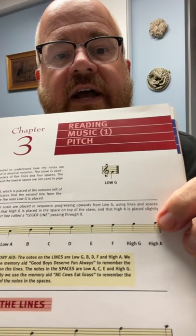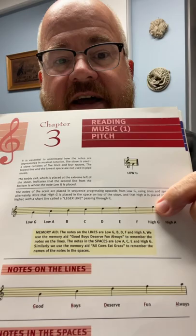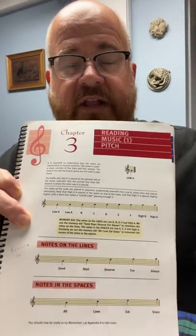If you work your way up the staff, the next space up is our low A, the next line is our B, the next space is our C, the next line is our D, the next space is our E, the next line is our F, the next space is our high G, and the next line is our high A. You may notice there's a tiny little line through the very highest note on our scale. That's because we wouldn't want to draw a whole additional line — we have five-line staffs, not six-line staffs. We draw a tiny ledger line through that note to clearly show it's not high G; it's high A, as it belongs on the next imaginary line above the staff.